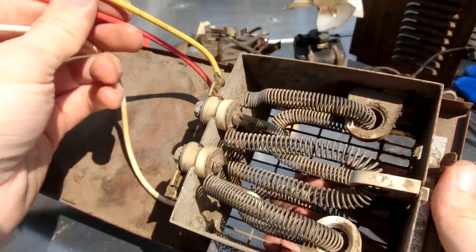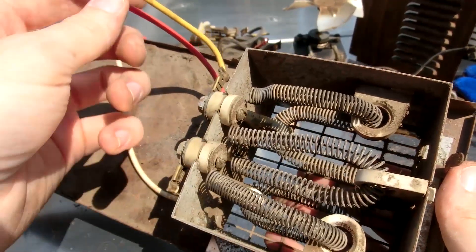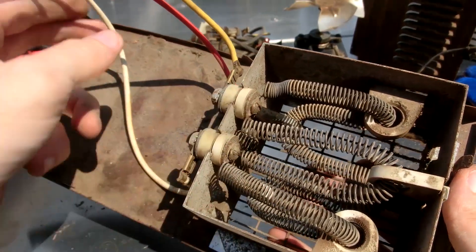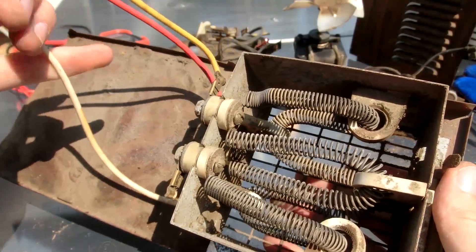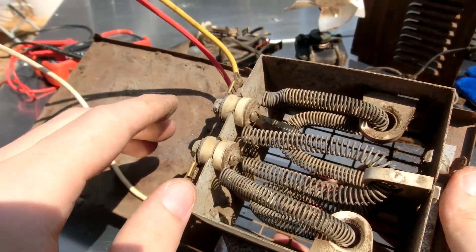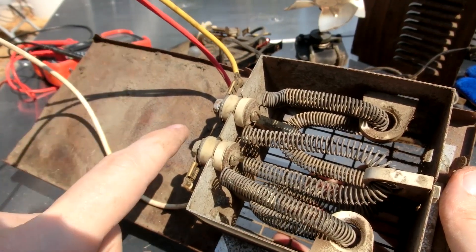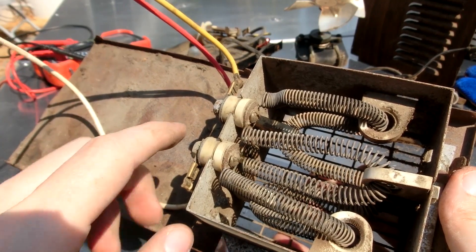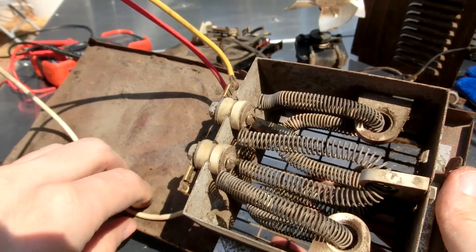So if I go from white to red, it goes through four loops. If I go red to yellow, it goes through one loop. If I go white to yellow, then that is three loops. I personally think it would probably be better to go with the higher resistance longer wire than the lower resistance shorter wire, but we could try it out.